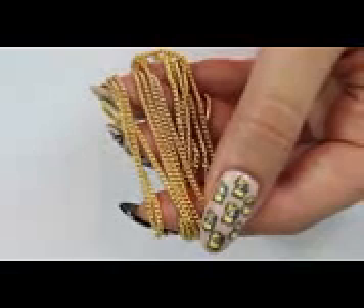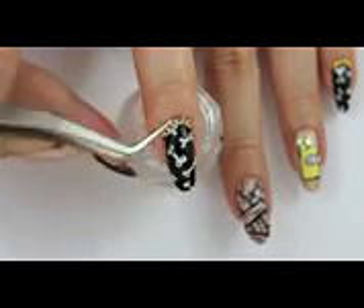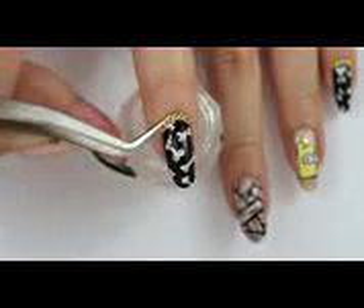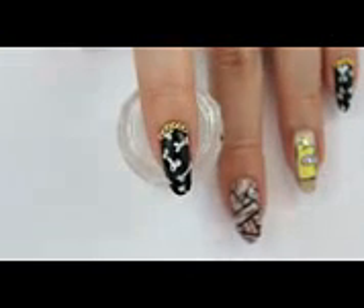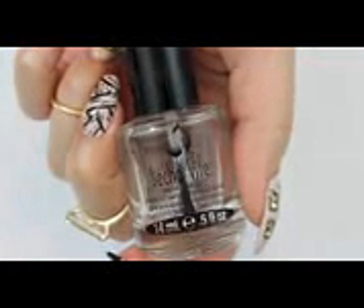Adding some chain will really bring the whole design together. Cut it with some scissors and secure it with nail glue. Seal everything in by applying a generous amount of top coat.